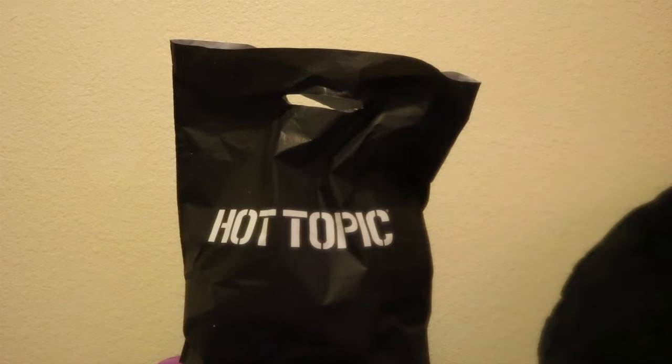Good morning, good afternoon, good evening, wherever you are in the world, welcome back ladies and gentlemen, boys and girls, my fellow poppers — this is Pop Central 22, popping back on your screen with another one.